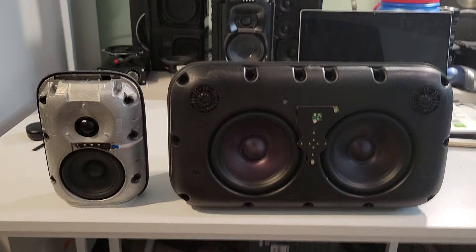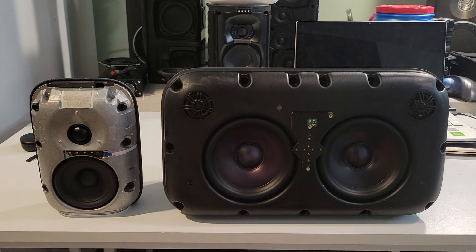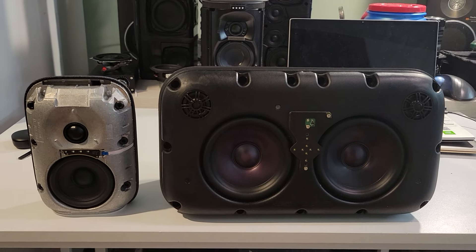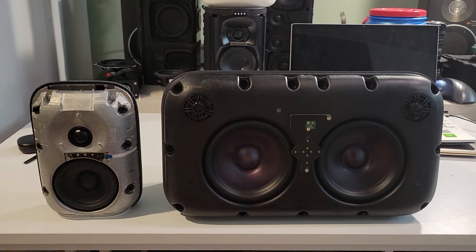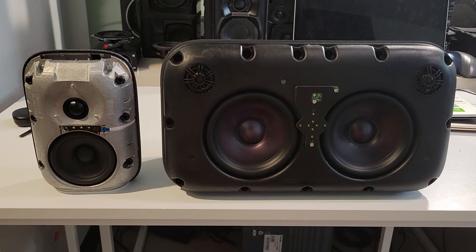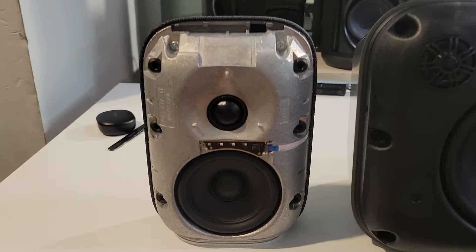I've always believed that if you're buying these speakers for the sound, great — it's a great choice because they really do sound good. And actually, I think they sound better than most of the competitors. But if you're buying them for the features and to, quote unquote, make your life better — don't. Skip. Find something else. Otherwise you're going to have a meltdown, just like I did. And that's enough of me rambling and yapping. Let's get into the teardown.